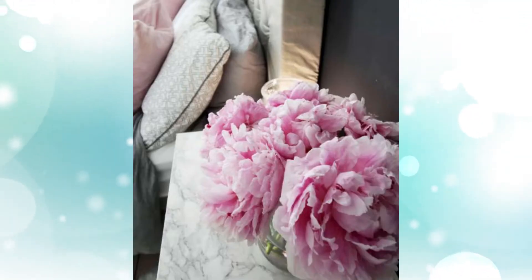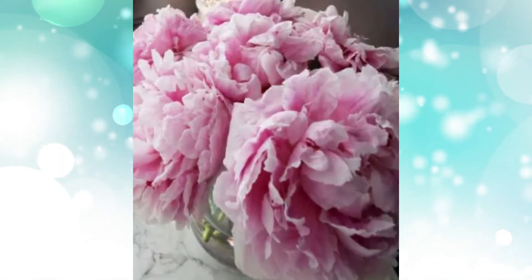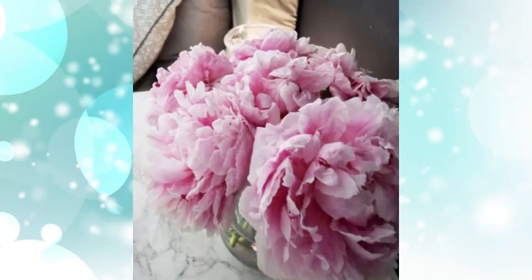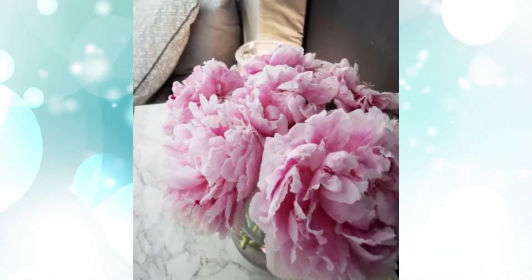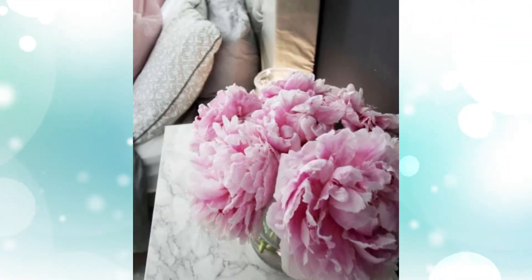Hack #5: Marble top bedside table. Get a regular IKEA bedside table and transform it into something that suits your bedroom energy. First get a little bit of paint, preferably gray, then buy a marble effect sticky back plastic sheet and stick it to the top of the table. Here you go — a way more interesting bedside table that's also a great design piece.